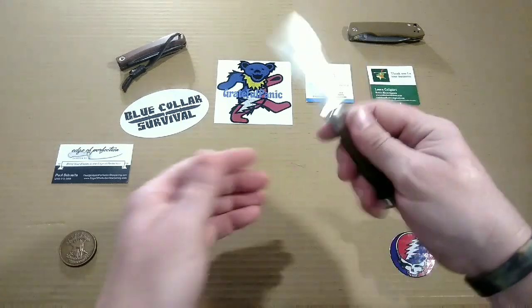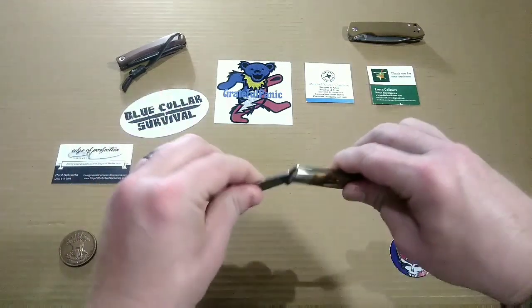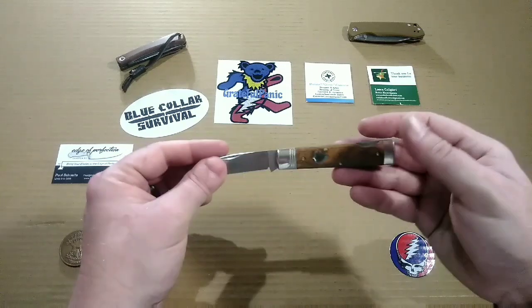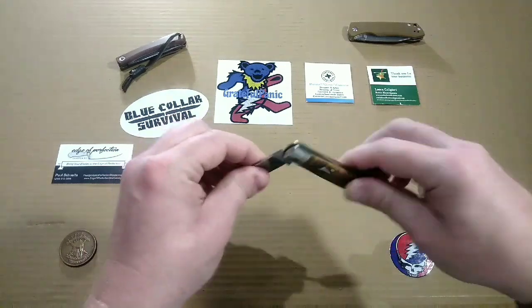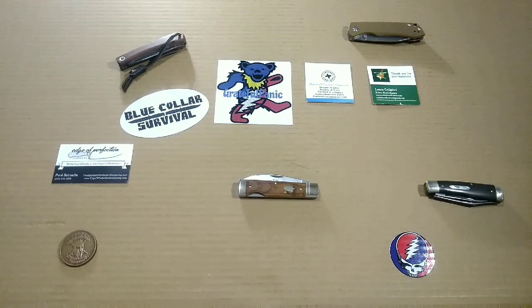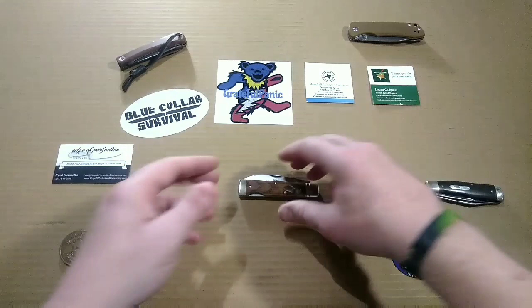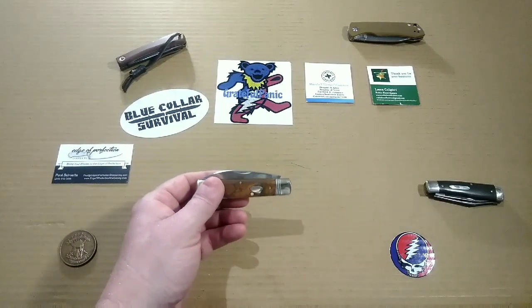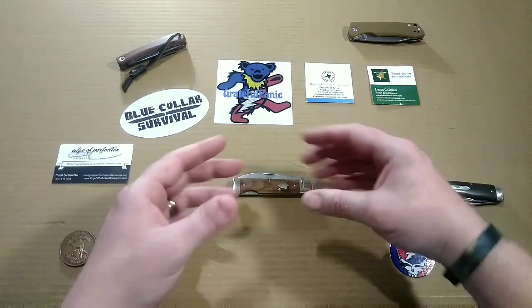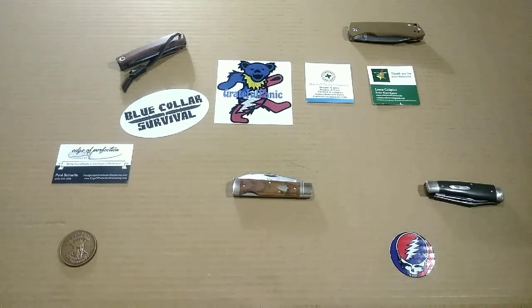It does not have a half stop, but with this knife it just doesn't need it. I think a half stop would kind of take away from this knife's sleek and elegant character. While I am a huge fan of half stops — they've pretty much ruined regular slip joints for me — with this guy, half stops feel more rugged, and this knife is so sleek and elegant that a half stop would take away from it.